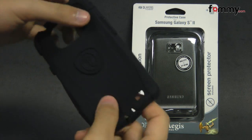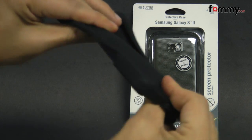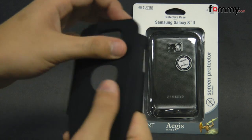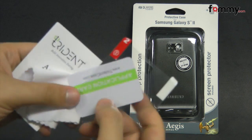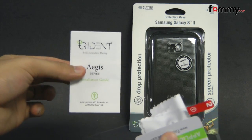It's a three-layer case. The first layer is a silicone skin which is really flexible and durable, along with a polycarbonate shell which is rubberized. It also includes a screen protector along with an installation card, a cleaning cloth, and instructions on how to install it.